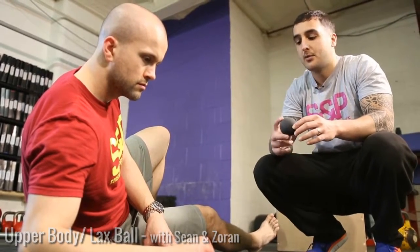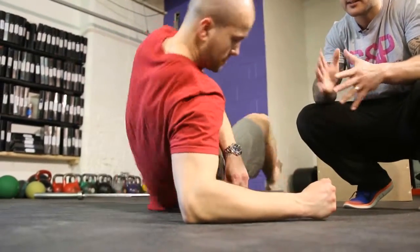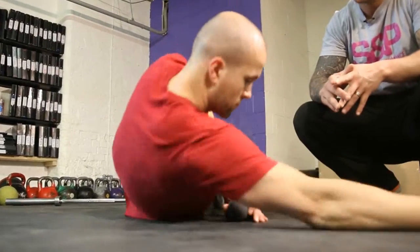Hey guys, Sean here. Your next set of exercises will be the Laxball 102 series, which are a bit more aggressive. The first one will go to the back of the shoulder again, but this time adding in a slight movement so we can work those tissues a bit more.